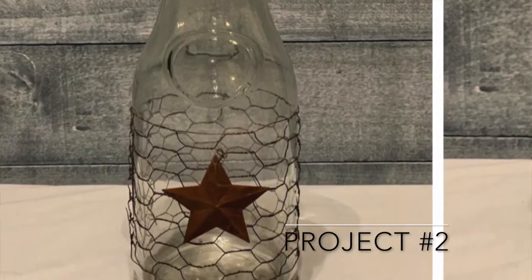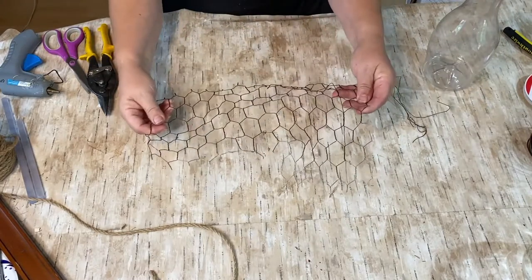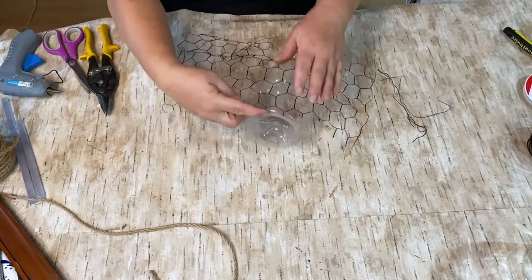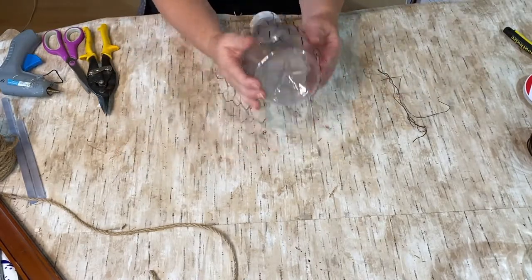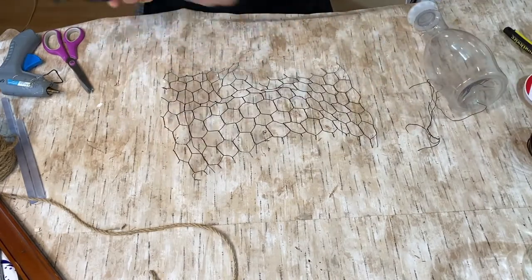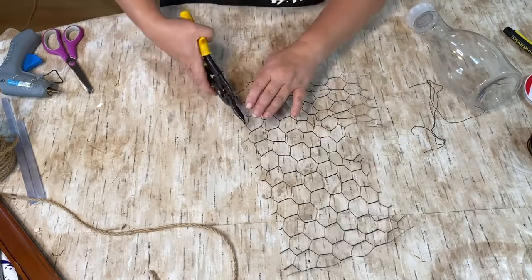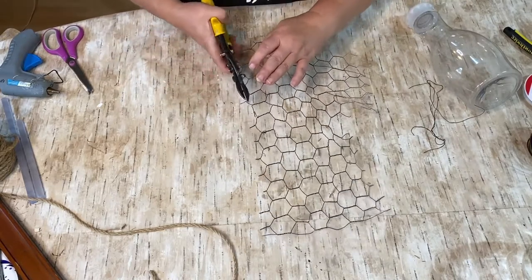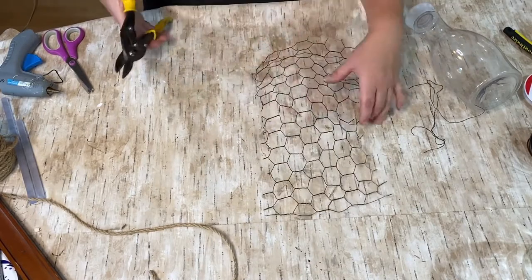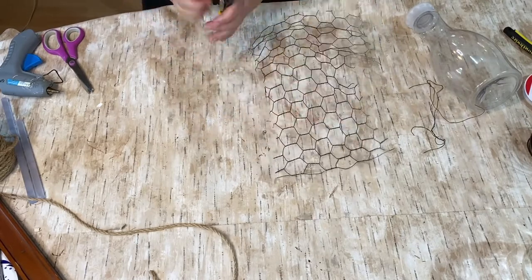This next picture was from Pinterest and I had a creamer bottle and some leftover chicken wire from another project, so I thought I would try and duplicate it. Here I'm just measuring out to see how long I need my chicken wire. The chicken wire from a previous project was spray painted black, which is great — that's just what I wanted. I believe the dupe picture had a rusty color but I like the black. I want to make this my own anyway.